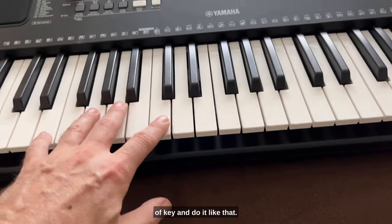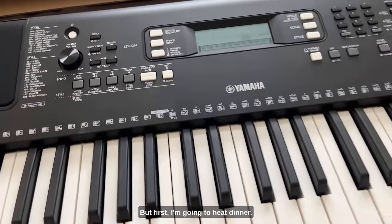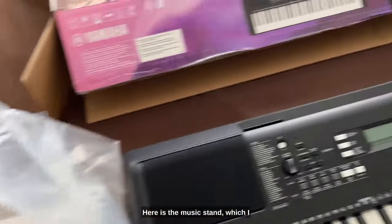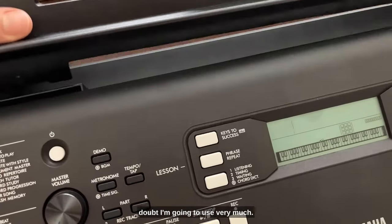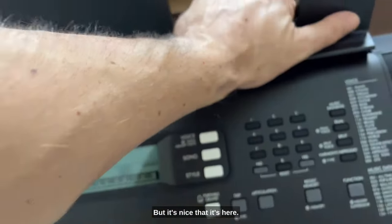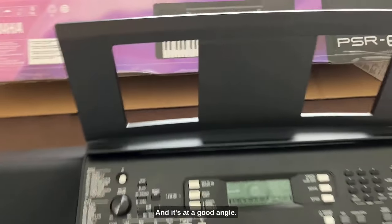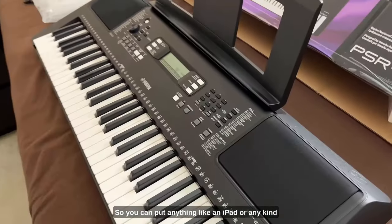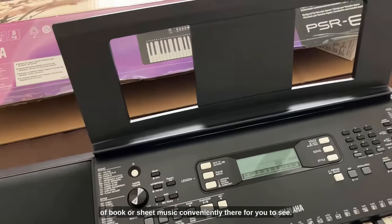I'm going to plug it in and show you some sounds, but first — one more thing: here is the music stand, which I doubt I'll use very much, but it's nice that it's here. As you can see it's easily popped in right there at a good angle, so you can put an iPad, a book, or sheet music conveniently there.